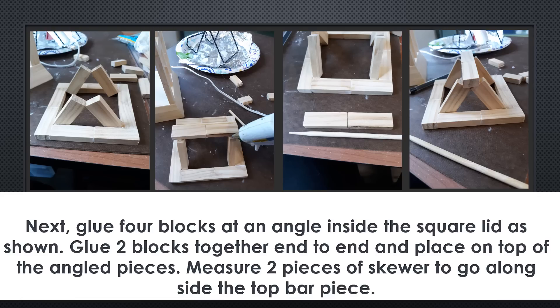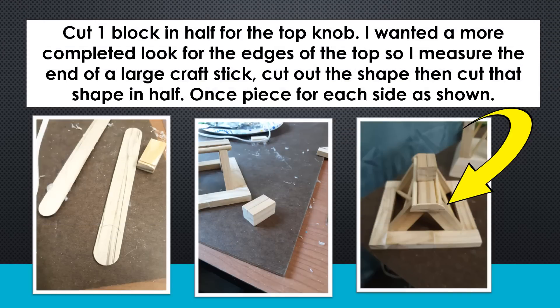Next, we're going to glue four blocks at an angle inside the square lid as you see in the picture to the far left. Then glue two blocks together end to end and place them on top of those angled pieces. Measure those two pieces to get the size of skewer you want — I added the skewer because there was a gap on both sides and I wanted to fill it in. Then cut one block in half for the top knob on the lantern, stack and glue them together. I also measured out the end of a large craft stick, cut the shape and then cut it in half, using one piece for each end to give it a more finished look rather than a raw edge.